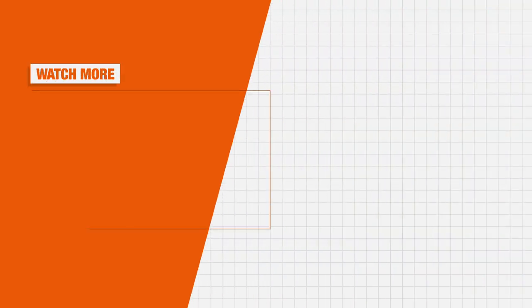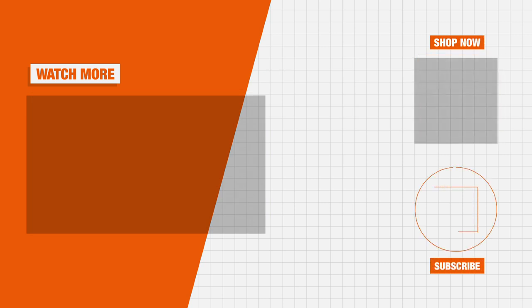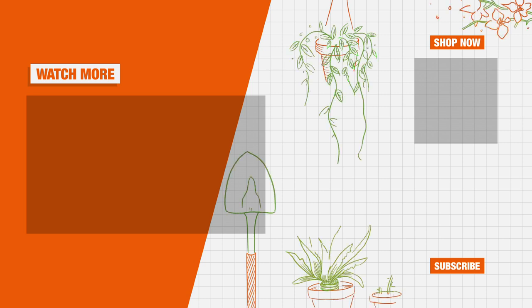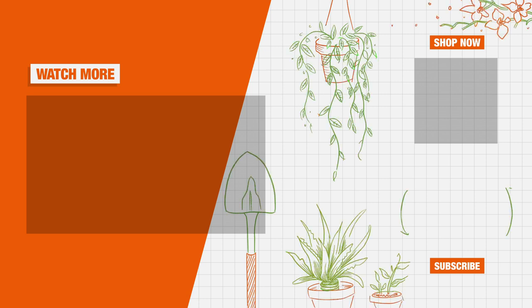Be sure to click to watch more indoor houseplant care tips on our playlist. You'll find out more about air plants with our guide at homedevo.com. Be sure to subscribe to our channel and click on the bell to be notified for our next indoor plant care video. We'll see you soon!